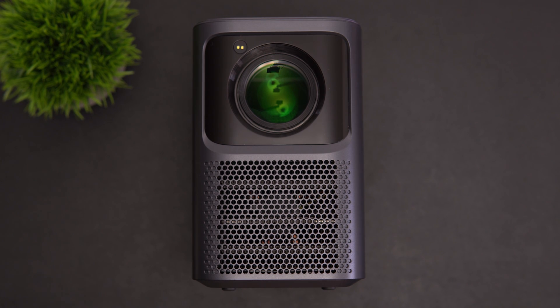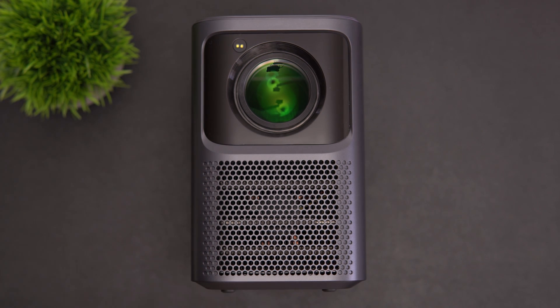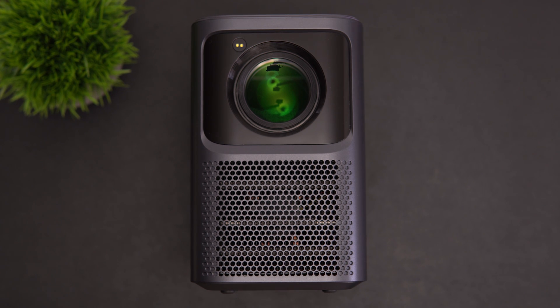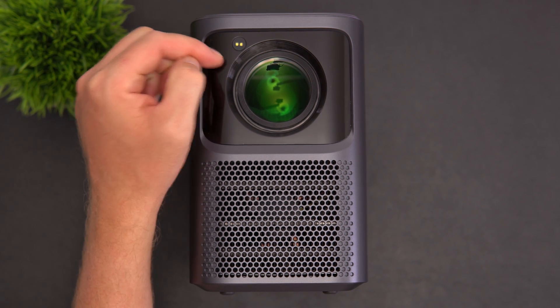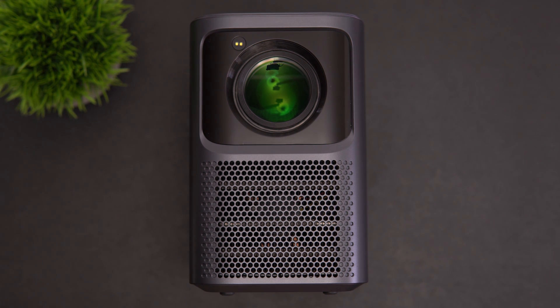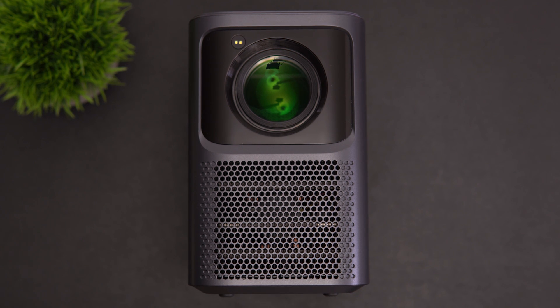The display tech is LCD and the light source is LED with a lifespan of 30,000 hours, which is excellent. It's a sealed unit so no dust should get inside. The throw ratio is 1.25 to 1, image size ranges from 60 to 120 inches, and it features a time-of-flight sensor for laser autofocus and auto keystone correction of plus or minus 20 degrees. It is 500 ANSI lumens maximum brightness and supports HDR10 and HLG.